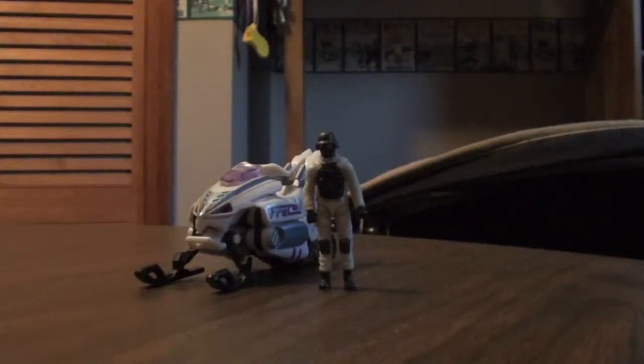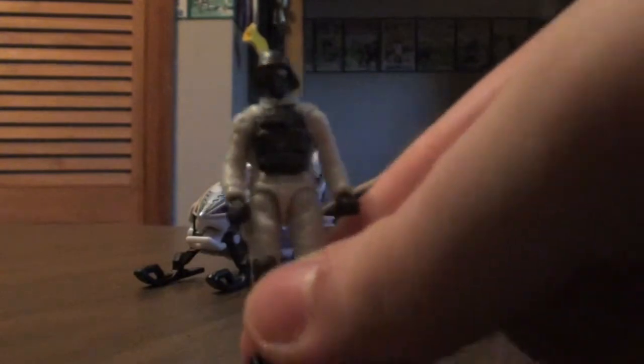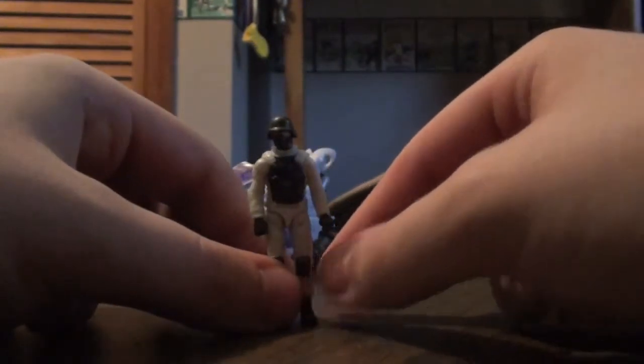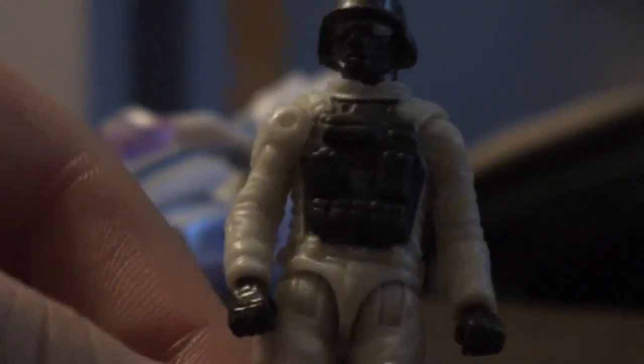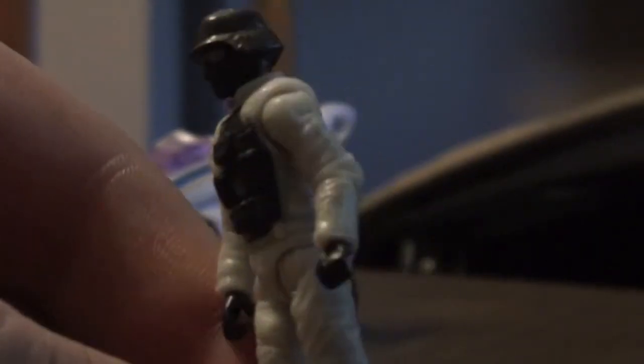Hey guys, today we're going to be looking at Transformers Dark of the Moon Human Alliance Ice Pick with Sergeant Chaos. Sergeant Chaos looks okay — it's just a standard Human Alliance figure, small, but the detail on him is okay. There's nothing particularly special about it; it looks like he's wearing a Darth Vader helmet for some reason.